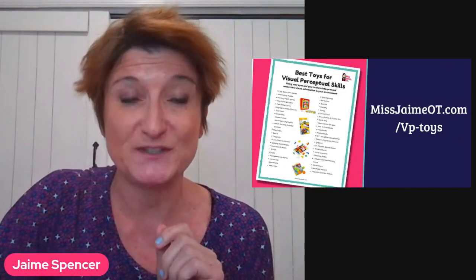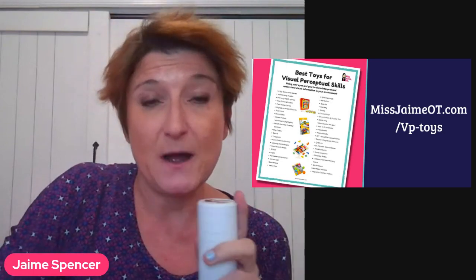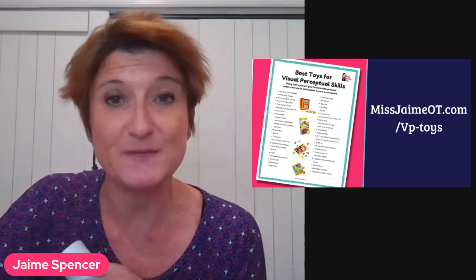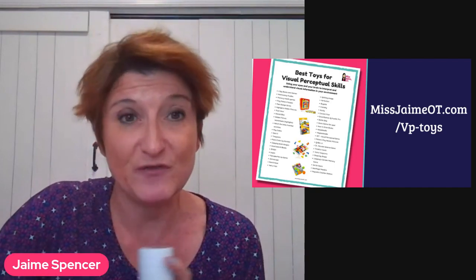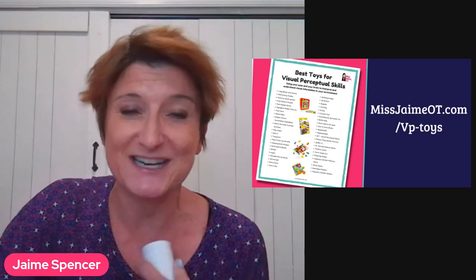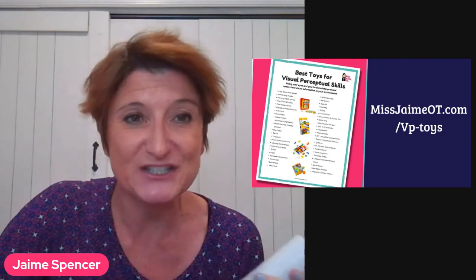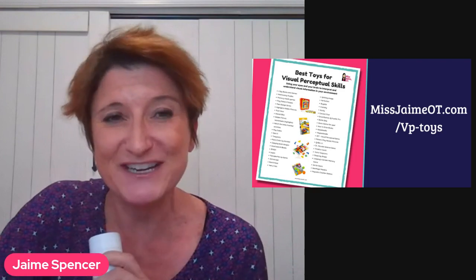So if you need some good visual perceptual toys, I highly suggest this game, Clack. The other toys that I recommend and love are on this freebie called Best Toys for Visual Perceptual Skills, and you can get it for free at missjamiot.com/VP-toys. If you're looking for other great recommendations, definitely check out that list because I'm pretty picky about the toys I recommend as an OT. I hope you enjoyed this video, check out Clack, and don't forget to share and like this video and send it to all your OT friends. Have a great day.